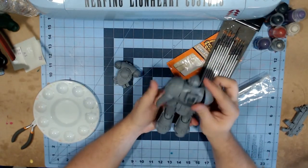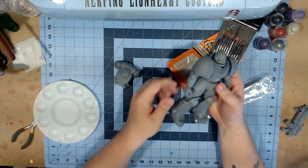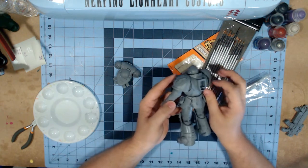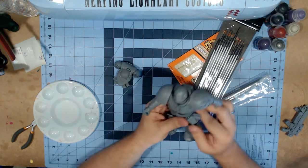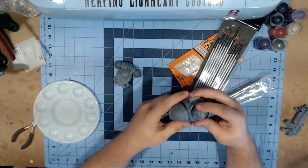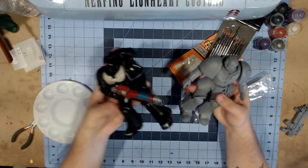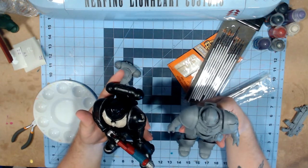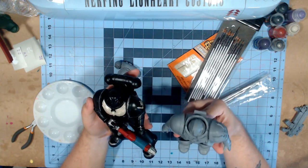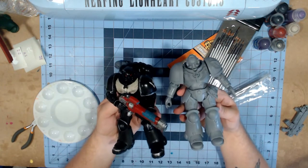So here we have our Astartes, and I have to tell you he is pretty darn nice. He's got a couple extra bits on him than the original one I did for my Raven Wings. We have the straps on the back, a couple of pouches along the side, a pouch, what looks like a sword charm, and a grenade. Other than that it's very similar in body to the other artist proof, and it even has some very similar battle damage on the knees.